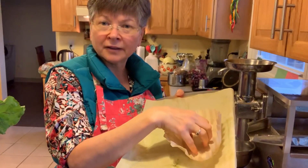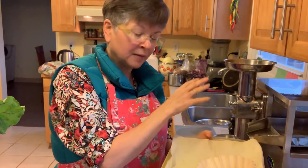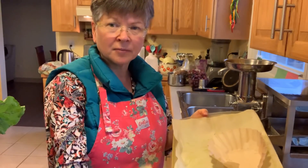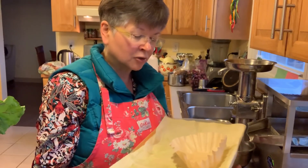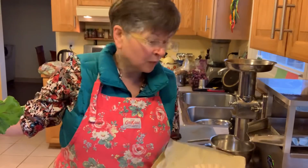I put a coffee filter liner in the middle of the cloth. When I'm done grinding my green stuff and I have that bowl of pulp, I'll put half of it in one cloth and top it with another filter. I do the same thing for my second cloth — so I'll have two cloths that I put in to compress and get my juice, and that'll make me one green juice.